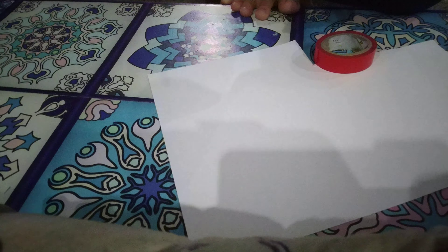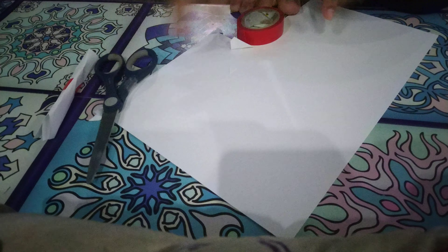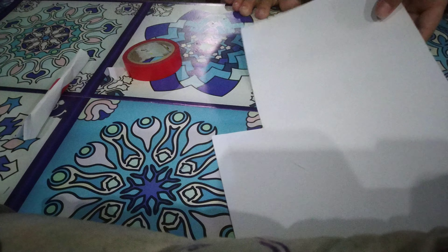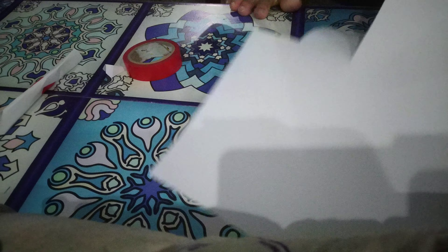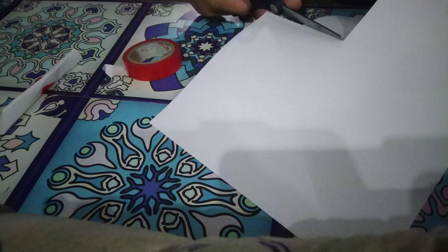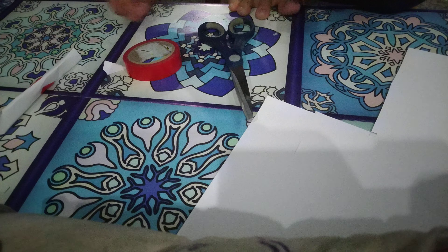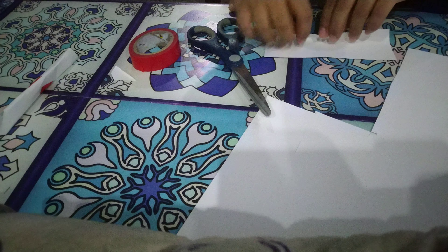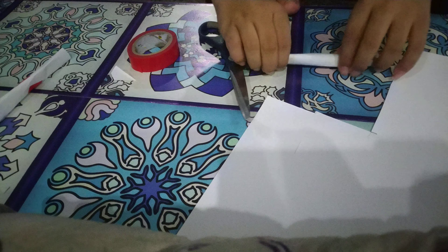Now you just need to make two more of these. It's so weird. I need three more. Now you have to do two.